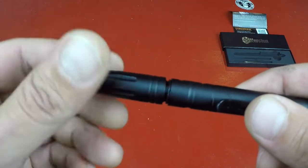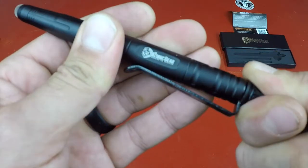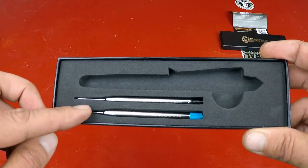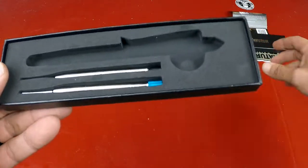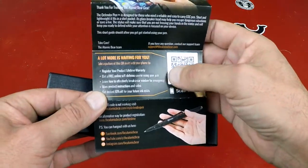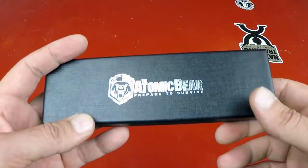You can get refills whether they're Parker refills or other ones that come from the Atomic Bear site, so you have a lot of different options to shop around for refills. Speaking of refills, this pen comes with two additional refills — blue ink and black ink — which is pretty cool. It also comes with a little spec sheet where you can get a bunch of different extras, from courses to registering for your lifetime warranty to discounts on future refills.